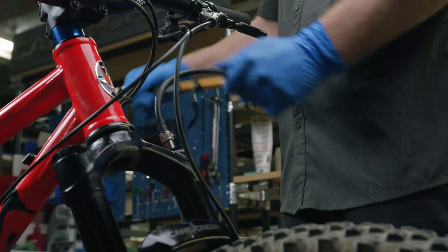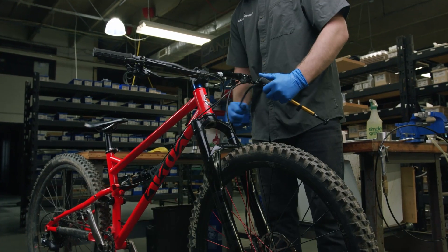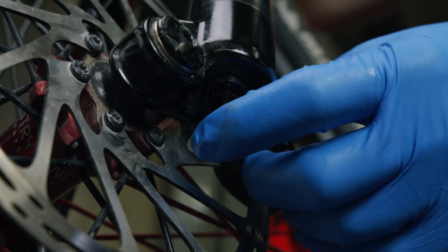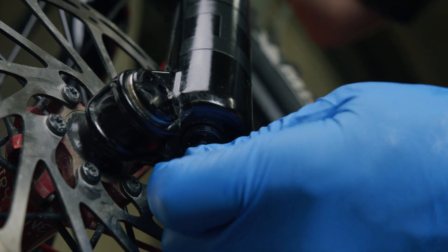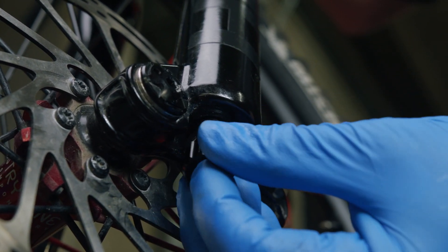With your air volume adjustment complete, add the desired amount of PSI and charge your negative air spring. Screw in your negative air spring charge button. Remember to reinstall your protective caps.